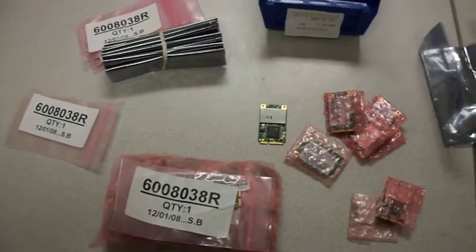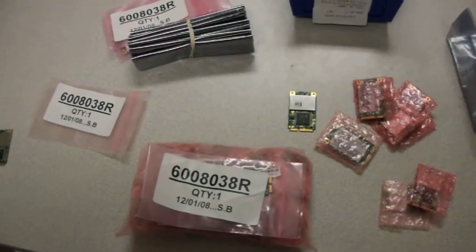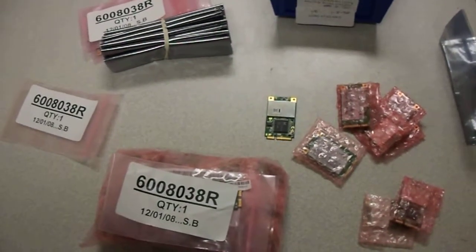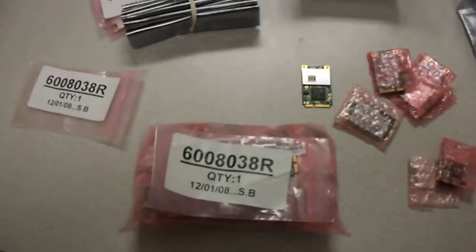Hello and welcome to Austin Cybershop. Today I'm doing a close-up video of our Realtek RTL-8187B 802.11 BG Mini PCI Wireless Cards.